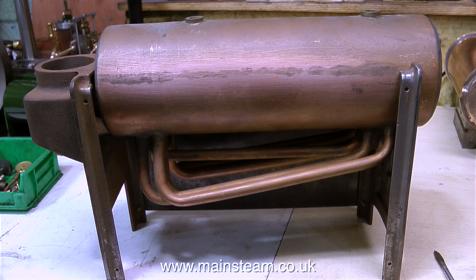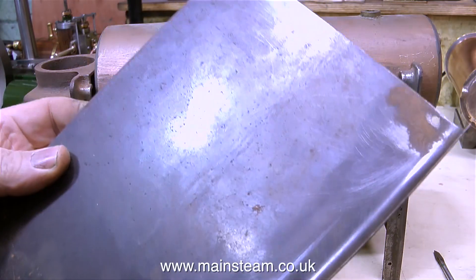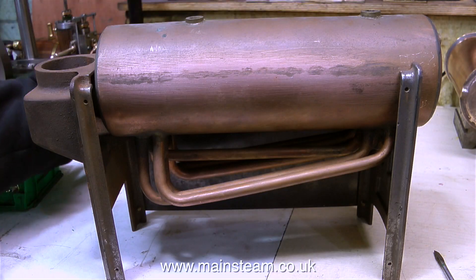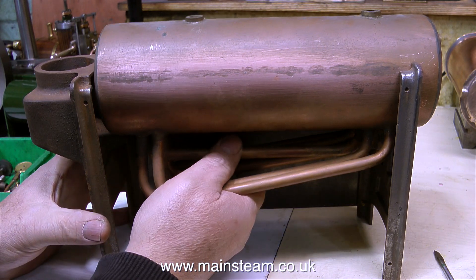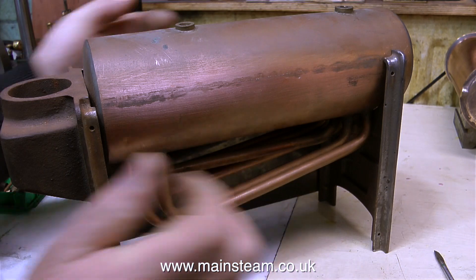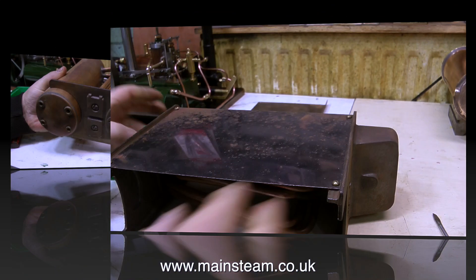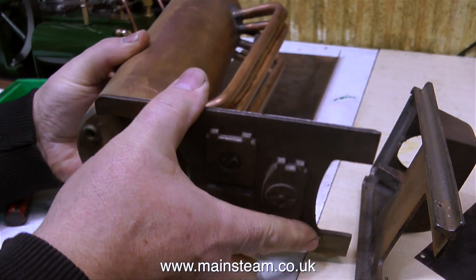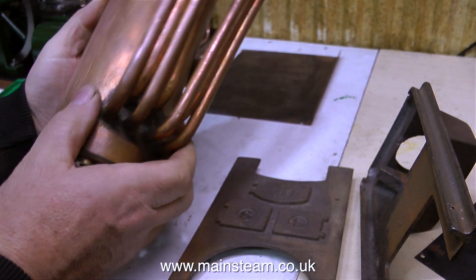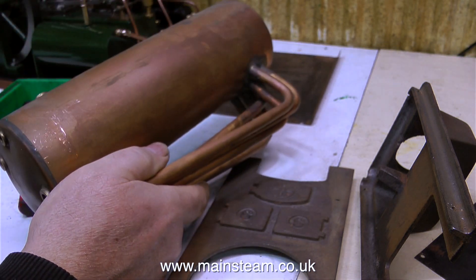Behind each of these side plates was a sheet of asbestos board. When I first received the 504 boiler, I even opened the box outside and removed the asbestos board. So this is the second time I've taken these side plates off — first to remove the asbestos and dispose of it by the approved method, and the second time for the video. While the boiler was outside, I cleaned off every trace of asbestos found on the castings or the side plates. Back in the workshop, the boiler components are all 100% safe to handle.